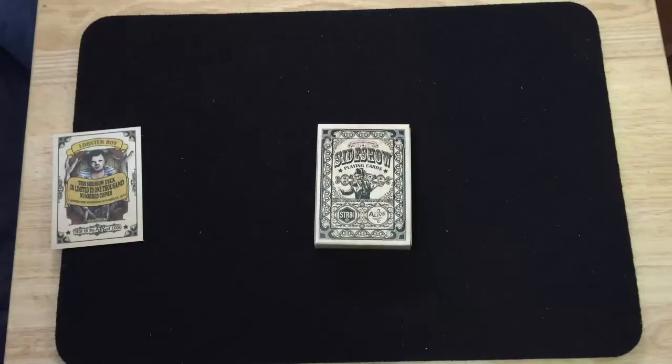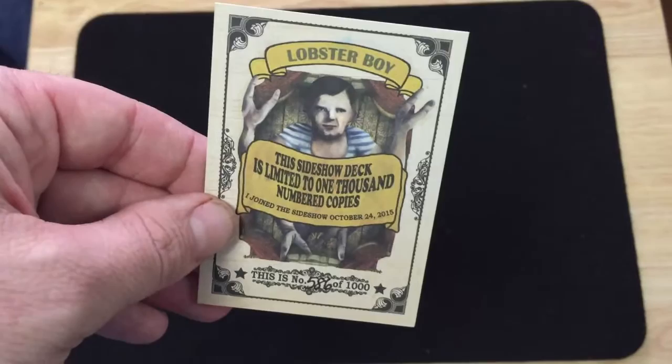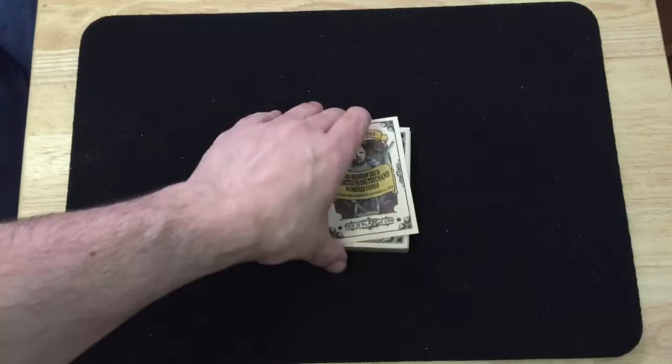And there was this, that was also sent out before the deck. It's not a playing card, but it's almost the same size. It's a Lobster Boy card, and it says 'Lobster Boy.' This side show deck is limited to 1,000 numbered copies. Joined this side show October 24, 2015. This is number 586 out of 1,000. I added it inside a tuck case — it pretty much fits in there, so why not?